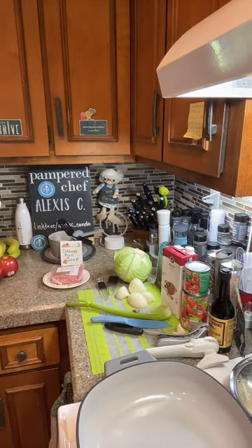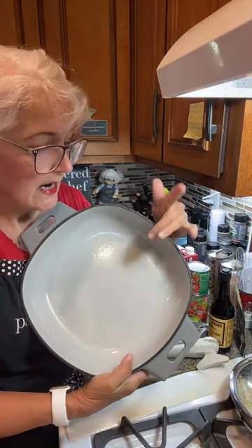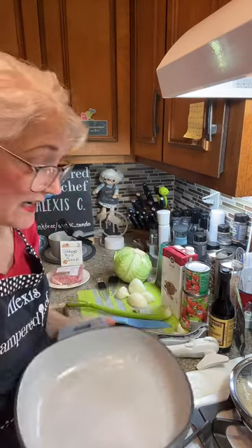I'm going to put the lid over to the side because we don't need the lid yet. It is enamel cast iron. When you clean this, it cleans up like a breeze, but when you wash it, you do need to dry this — otherwise this rim will get rusty on you.